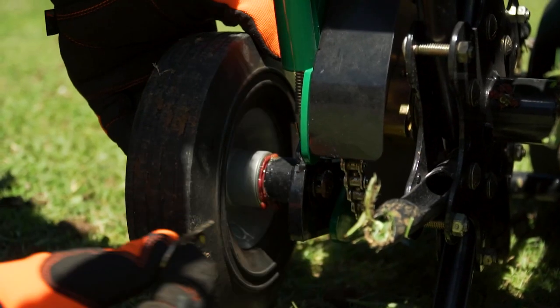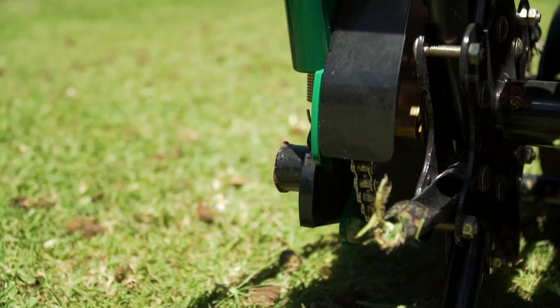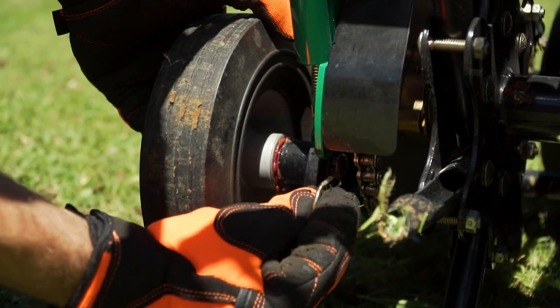The machine has removable wheels to get you through tight spaces, whether you have a lawn around the back or a narrow walkway.